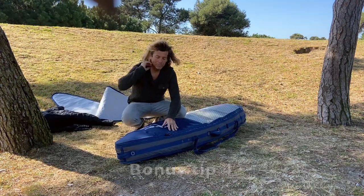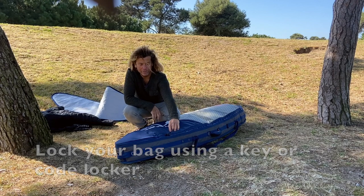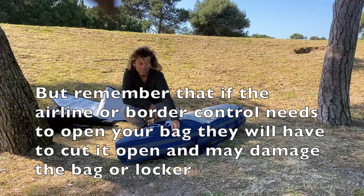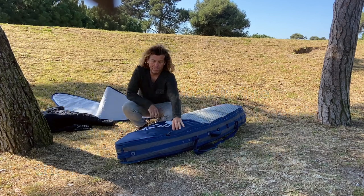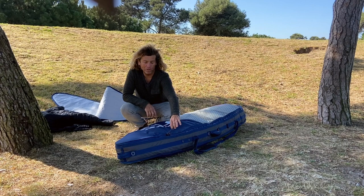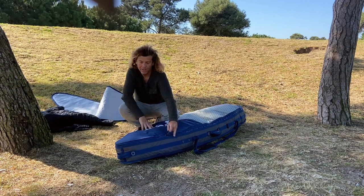A last tip is to use a lock on your bag to make sure nobody opens it. The downside is that if the airline needs to inspect your bag, they might have to cut it open. But if the board arrives with the lock still on, you'll know that nobody went into your bag.